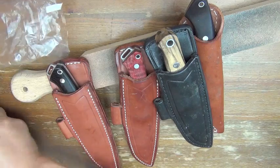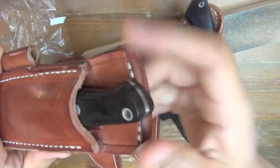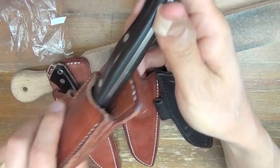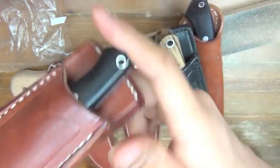This knife retention is great because of the deepness. The thickest portion of the handle goes into the sheath and snaps in, stopped.